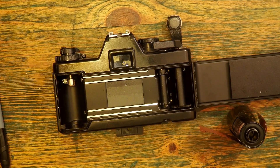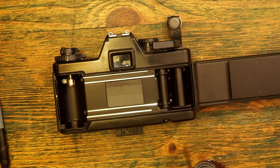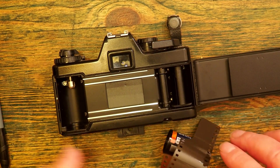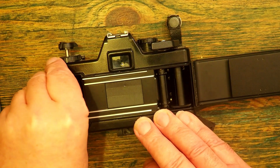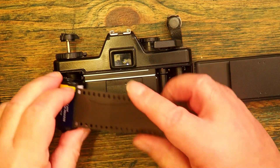As you can see, I've opened up the back of the camera and I'm going to put the film in. The first thing I need to do is put the film in this side, so from the inside of the camera I'm going to push the rewind knob up — that allows me to insert the film into the space.